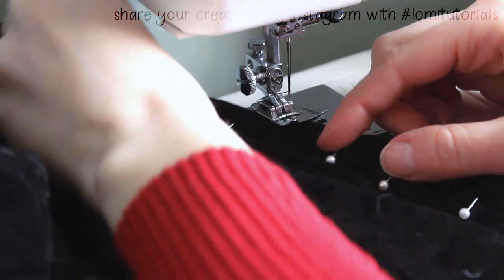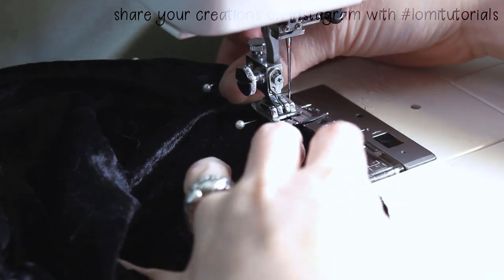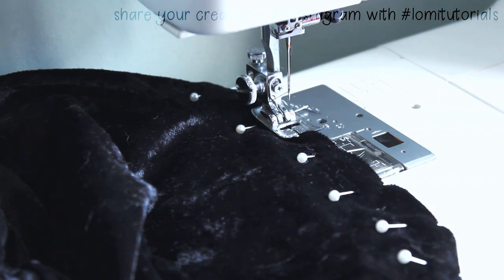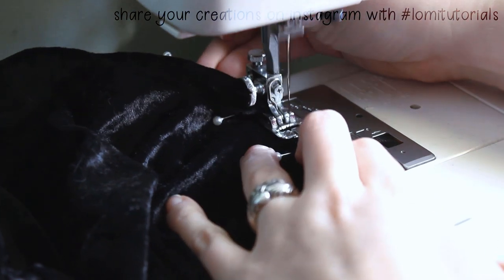Then I start sewing, topstitching about one eighth of an inch from the edge of the fabric. My machine has a guide on the bobbin cover that shows me exactly where I need to keep the material to get that one eighth inch edge. Then it's just a matter of sewing all the way around the huge cloak.